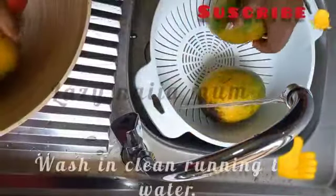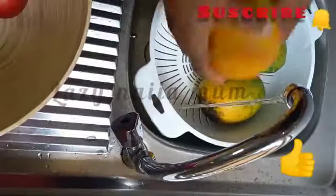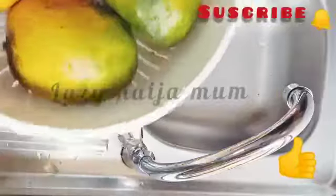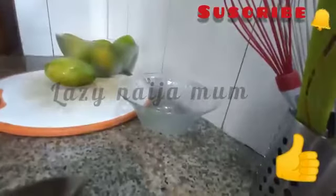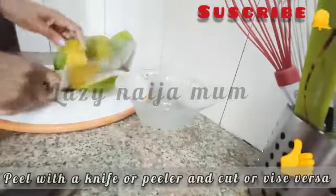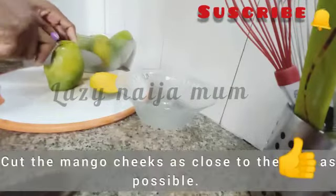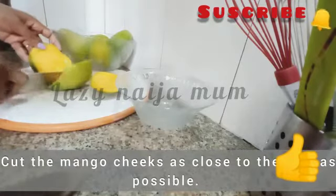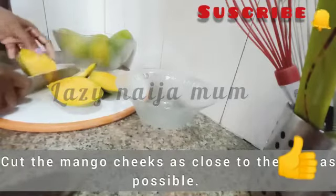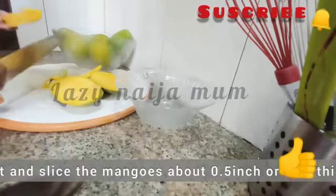First things first, we'll start by washing our fruits under running tap water, or washing with clean water if you do not have access to tap water. I prefer using very ripe mangoes and those that are at risk of getting spoilt. We'll start by cutting off the sides of the mango — I cut as close to the seed as I can. I sometimes use a peeler, but in this video I'll be using a knife because some of the mangoes are soft.